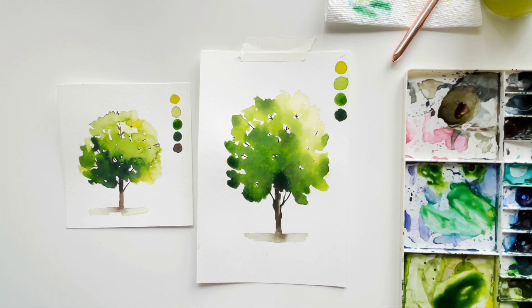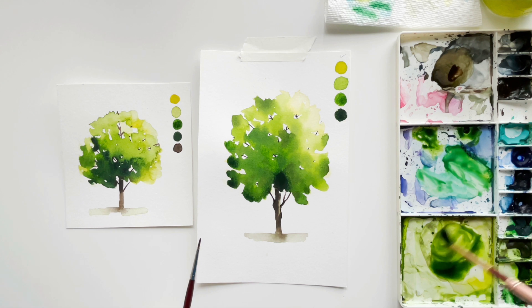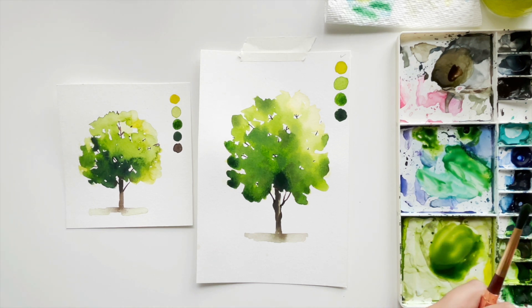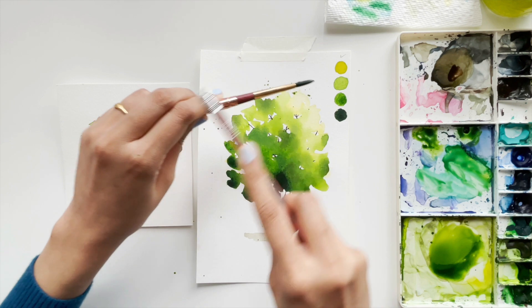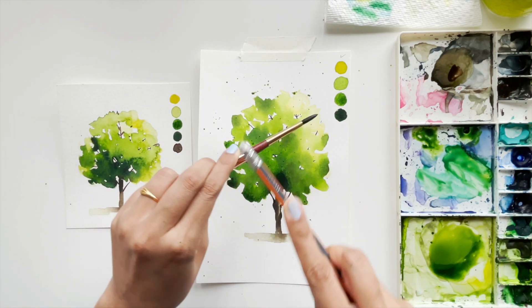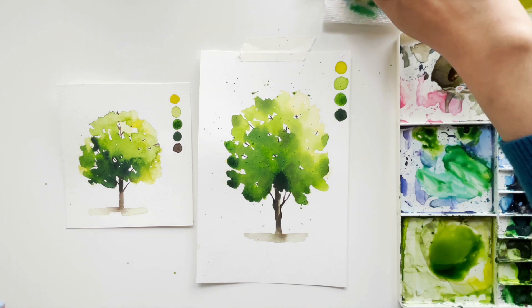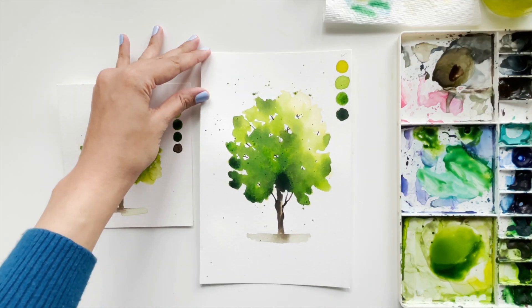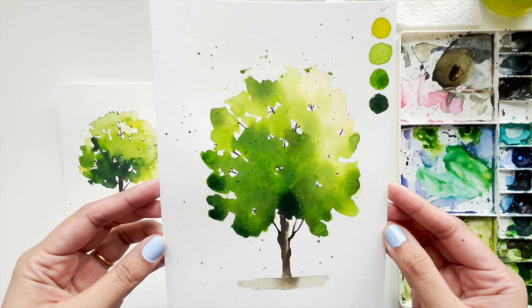Those are all the branches I could add in the white gaps. The tree looks a bit incomplete still, so now my most favorite part — the splattering! I'm mixing some watery green onto my palette with lots of water, loading my brush and simply tapping to splatter the color around the tree. It instantly looks very natural and organic. I really like adding splatter around certain subjects, and the tree is one of them. Our tree is complete now!